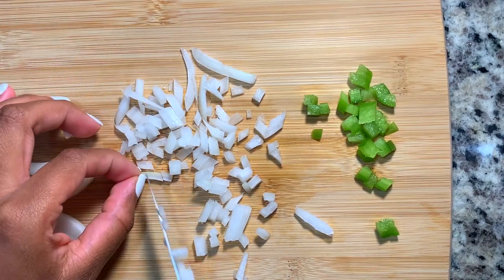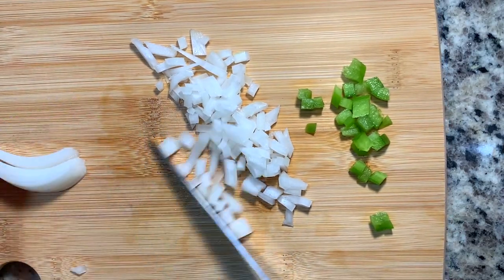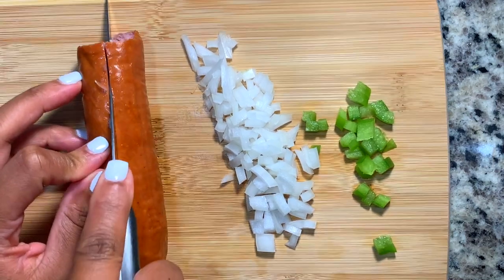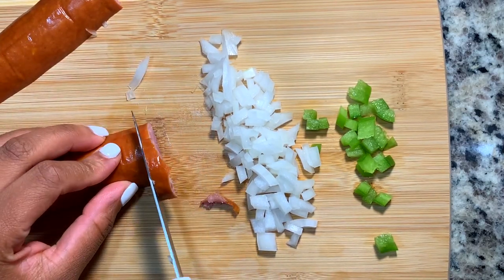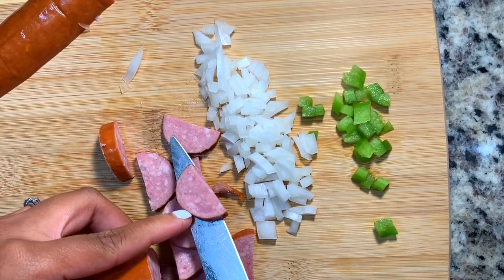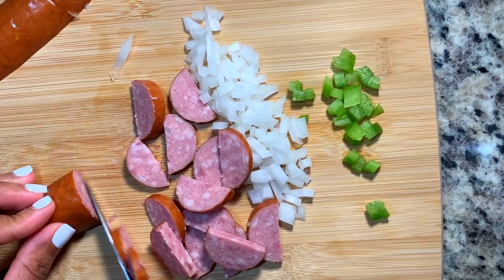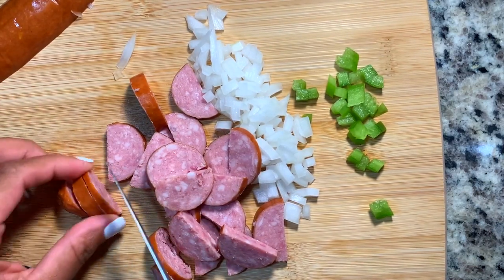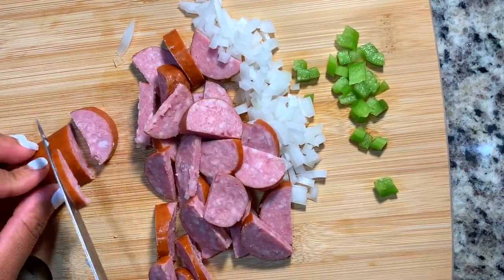I'm just going in and giving that a nice dice, as nice as I can possibly get it. Once it's all chopped and ready to go — the secret ingredient: sausage. We love a hearty spaghetti, so I'm going in with half a link of Hillshire smoked sausage. I cut it down the middle and then into smaller pieces just to make it easier to eat.